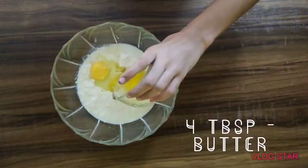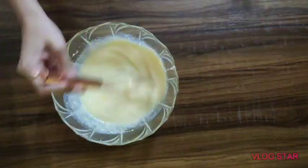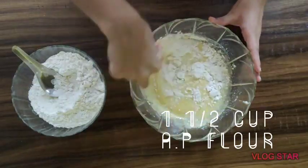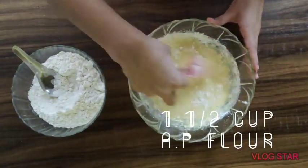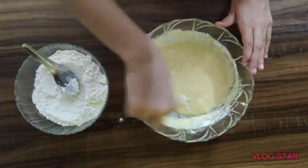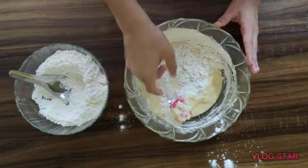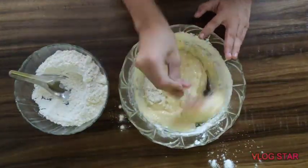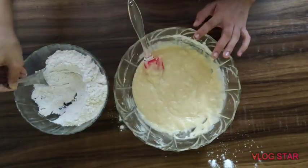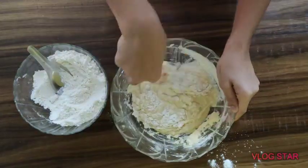Add one egg and four tablespoons of butter, and whisk it all together. Now add one and a half cups of all-purpose flour bit by bit. You are looking for a dough-like structure. If you feel that you need more all-purpose flour, feel free to add more.